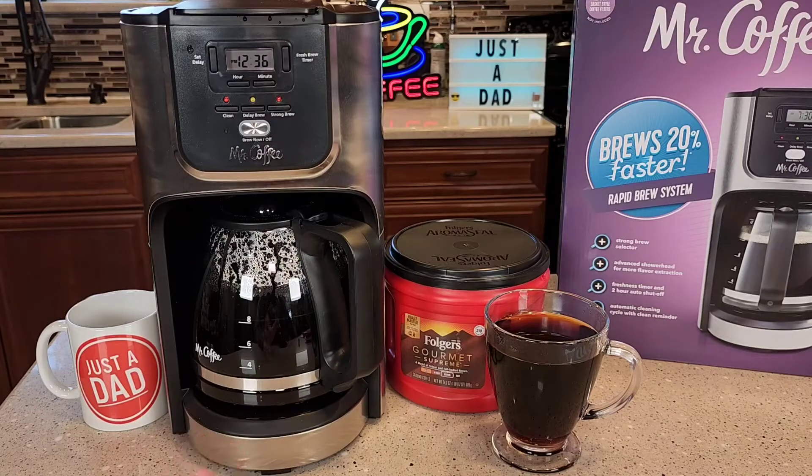Was it 20% faster? So a standard coffee maker that I review is usually around a cup a minute. So for 12 cups, it's usually around 12 to 15 minutes. This one was a little bit faster — it might have been around 10 to 11 minutes.